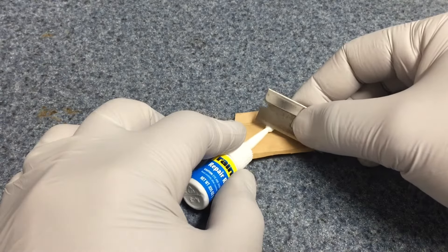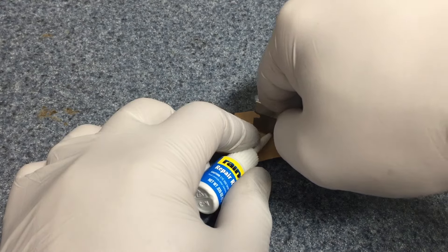First, use some masking tape from inside so that you have a reference along the crack. Apply the tape in such a way that its edge is close to the crack so that you can see it clearly from the outside. Then cut off the ball tip of your resin bottle.